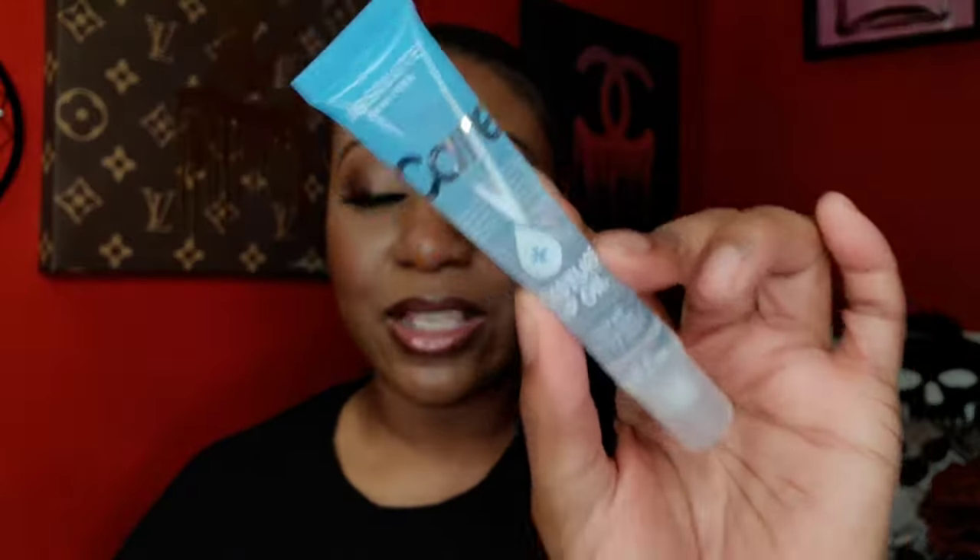I also picked up the Absolute New York Care Moisture Plus lip oil. I'm excited to try this — I hope it's similar to the Ruby Kisses lip therapy. I just really love the packaging; the ombre blue effect really gravitated me toward it.